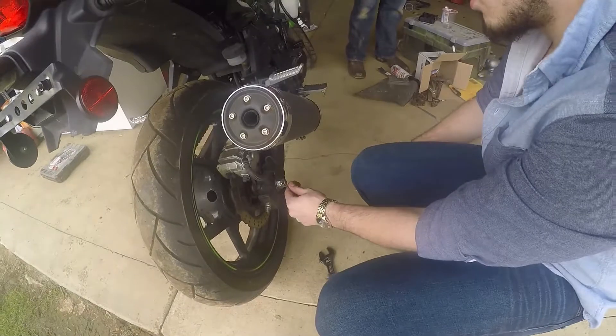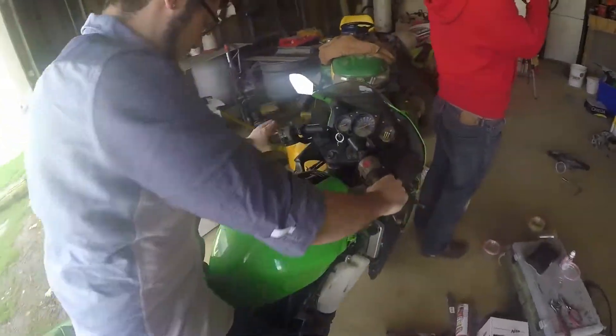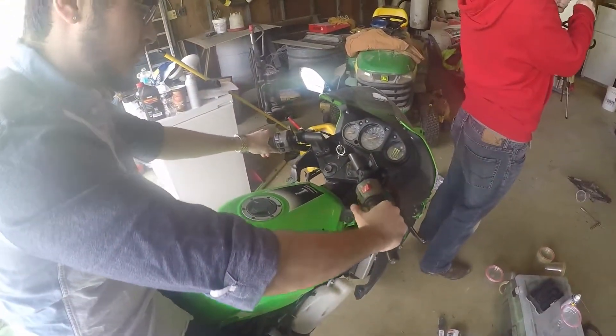Alright, the bike's idling a lot better now. We had to throw some Sea Foam in there. We just got the cotter pin through the castle nut, and gonna have Brandon start it up and then I'm going to go on a ride.